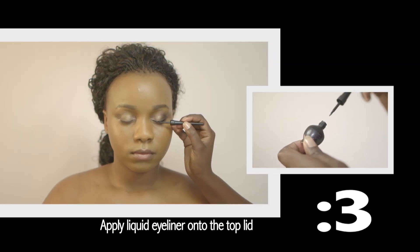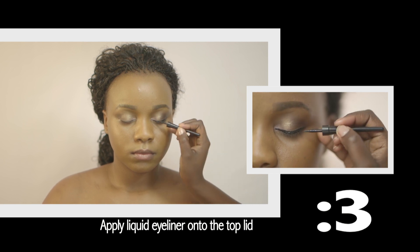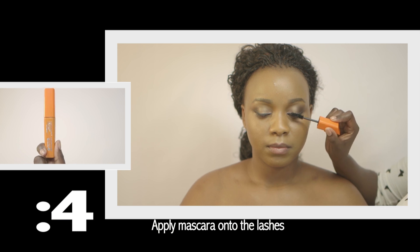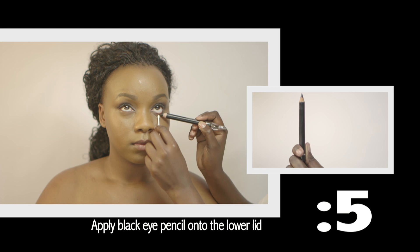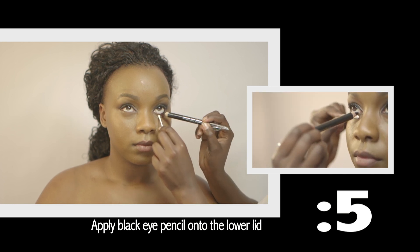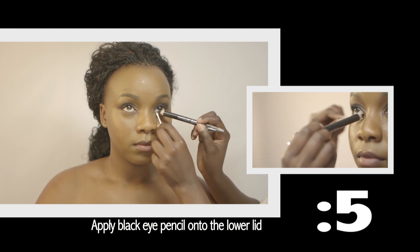Next, take a liquid eyeliner and apply it onto the top lid creating a simple winged eye look. Taking the mascara, darken your eyelashes by applying it directly onto the eyelashes. Create definition onto the lower lid by taking a black eye pencil and applying it onto the lower lid directly onto the waterline.